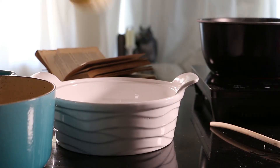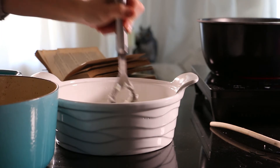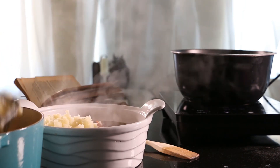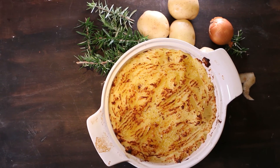In a casserole dish, spread a layer of mashed potato on the bottom, then pour in the lamb mince mixture on top, then thickly layer the rest of the mashed potato on top of that. Add a few dabs of butter on top and place in the oven for half an hour to 45 minutes. Once it's done, remove it and serve.